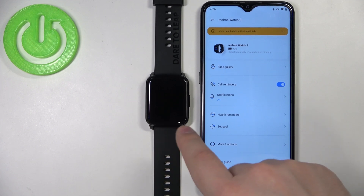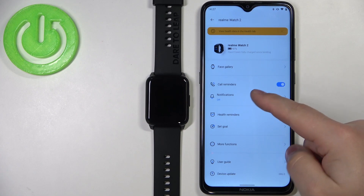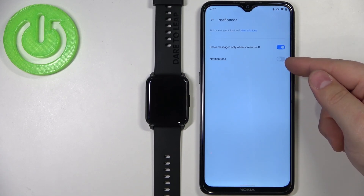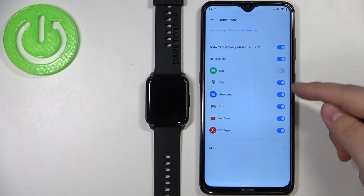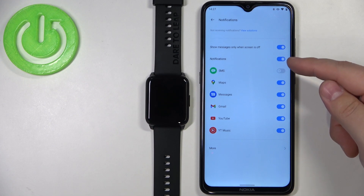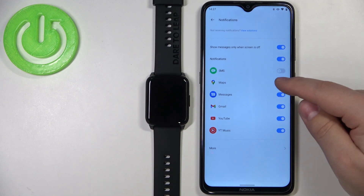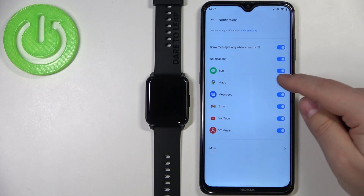If you want to get notifications from applications, tap on Notifications here. Enable notifications by tapping the switch next to Notifications. Now you can enable notifications for specific apps — for example, SMS, Maps, and others — by tapping the switch next to each app.